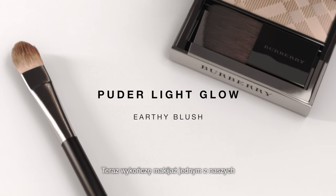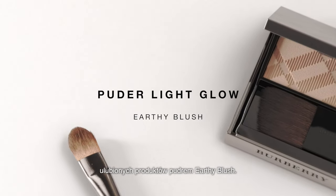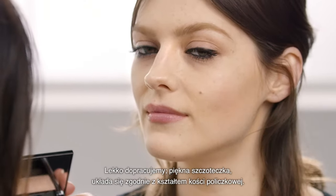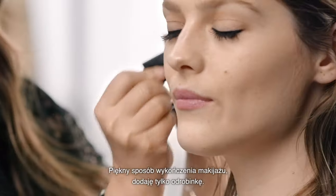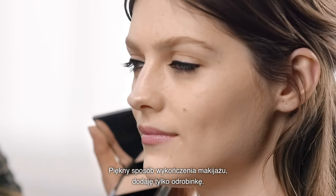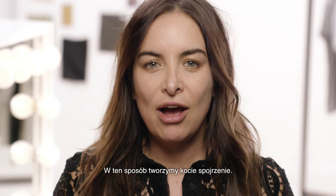And I'm just going to finish it off with one of our all-time faves, the Earthy Blush. We're just going to bring that in here, just to refine — it's a beautiful brush, it really fits around the cheekbone. It's just a nice way to finish off, just to add that little bit of extra. And that's our Cat Lash — that's how you create the cat eye.